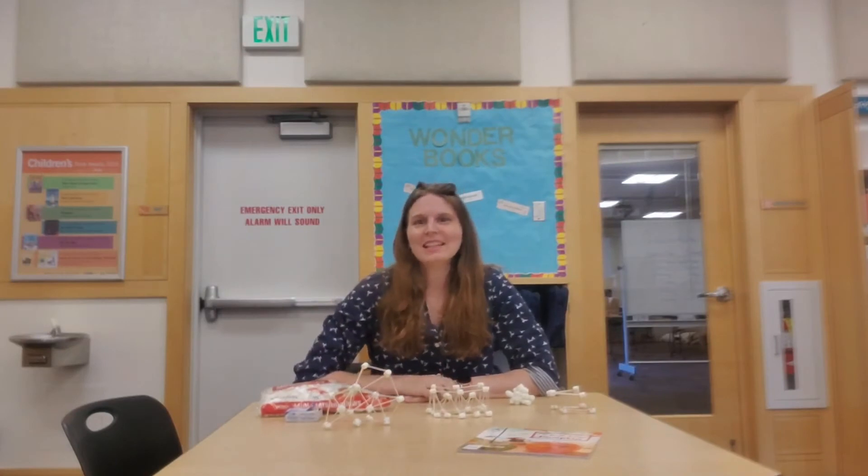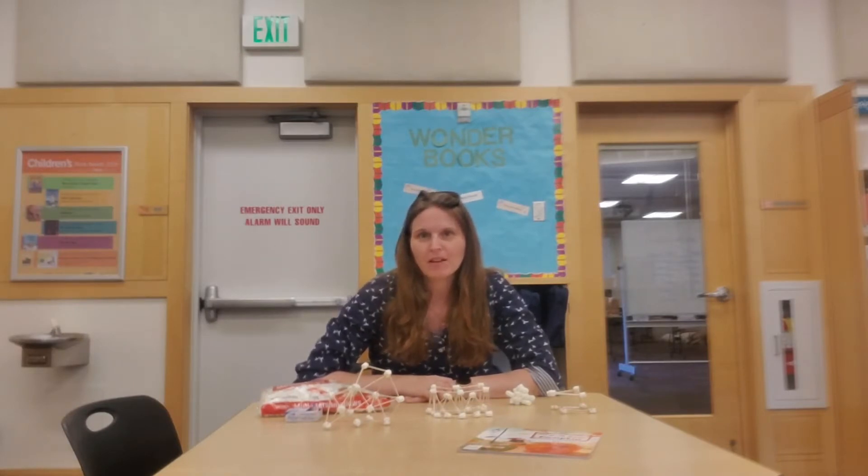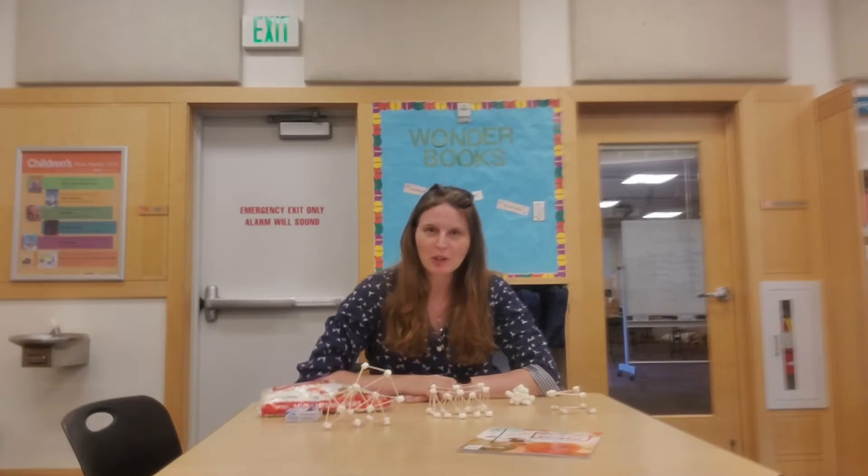Hello, it's Elizabeth from the Three Creeks Community Library. We miss seeing you at the library but here is a fun building challenge that you can do at home.